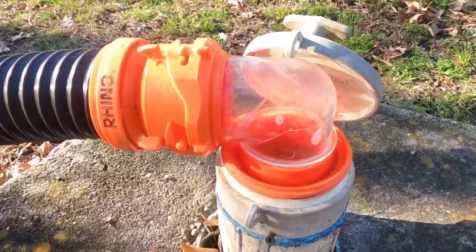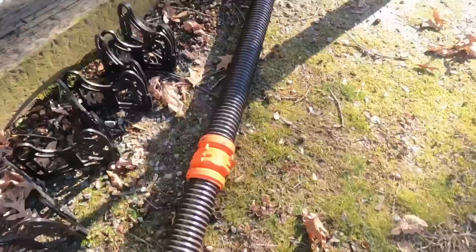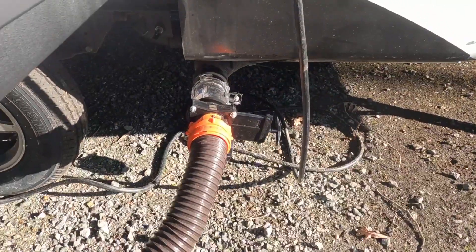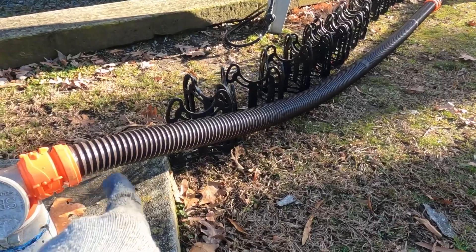The clear end is really cool because you can actually see when the tanks are completely clean. The length of this kit is around 20 feet, and I have found in over 100 camping trips that 20 feet is pretty much enough length for the majority of campgrounds. There may have been maybe once or twice where another section of tubing was needed.